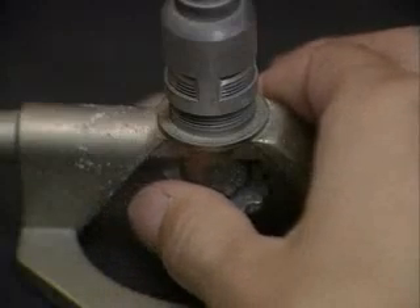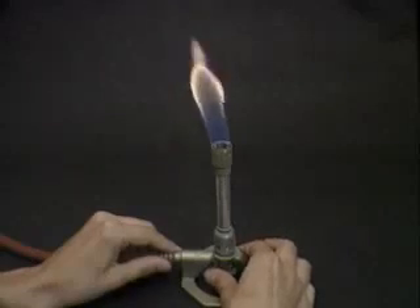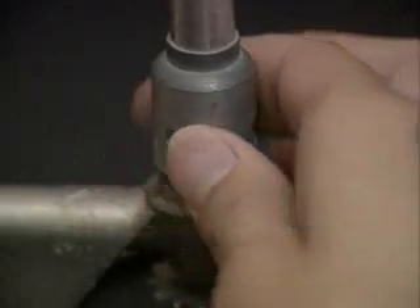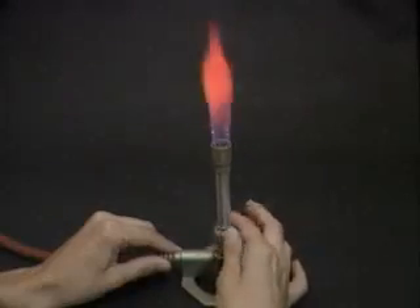Use the gas control needle valve to control the height of the flame. Adjust the air control vent until the flame has two or more blue cones and a slight buzzing sound is audible.